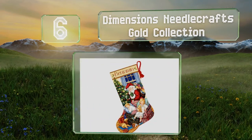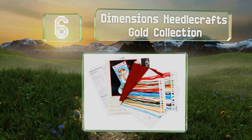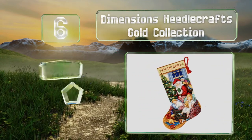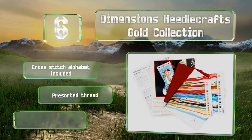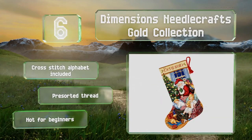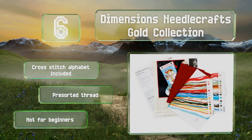Moving up our list at number six, if you're handy with a needle and thread, you can personalize your stocking with the Dimensions Needle Crafts Gold Collection. These kits are available in an array of nostalgic and eye-catching designs so every member of the household can pick their favorite. They come with a cross-stitch alphabet and pre-sorted thread, however these aren't for beginners.